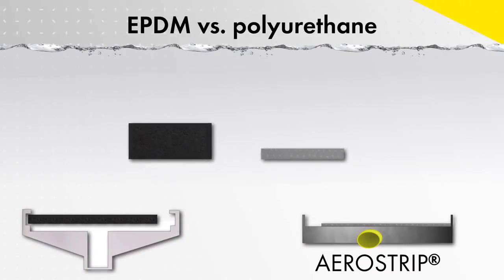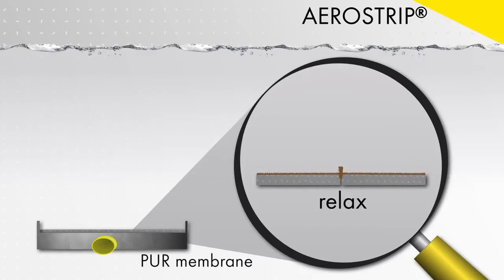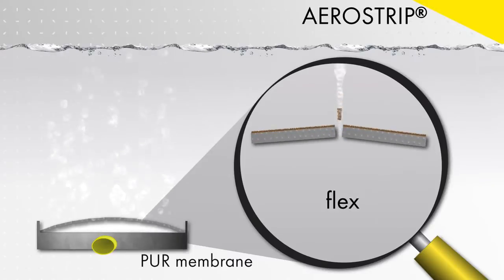The Aerostrip fine bubble diffuser uses a polyurethane membrane that is much thinner than a typical membrane material, which means there is less surface area in the perforation for the biofilm to grow on. Additionally, the polyurethane membrane remains elastic over the lifetime of the diffuser, which makes a RELAX step possible.